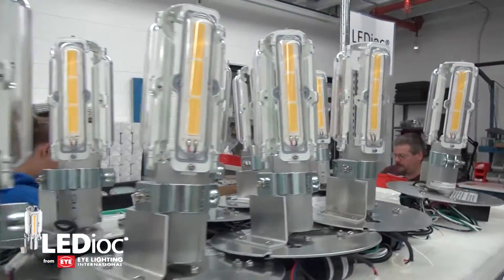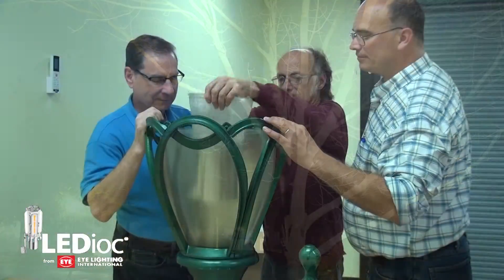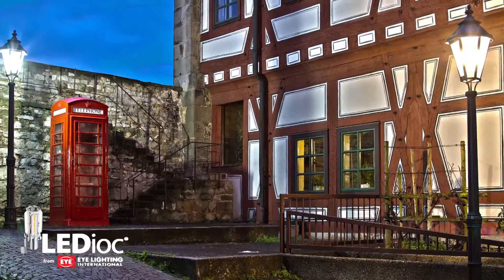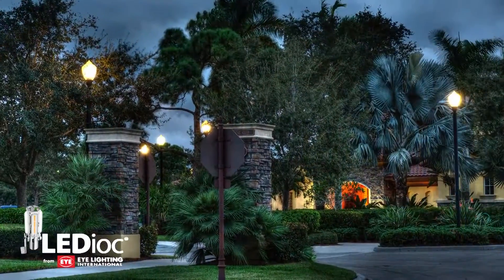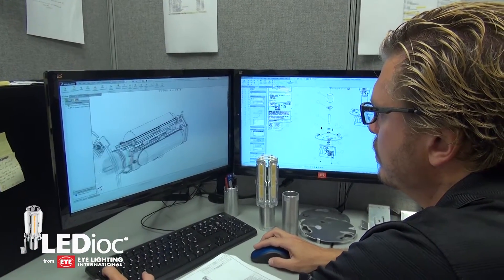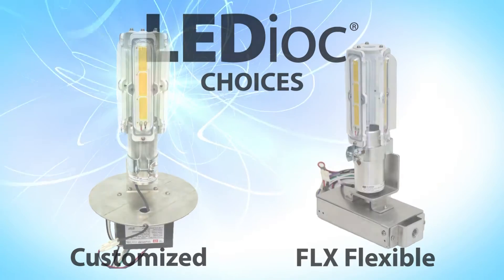What makes iLighting's Ledioc LED post-top retrofit kits different? The team at iLighting knows you want to keep the look and feel of your lighting fixtures for many reasons. It may be to keep the historical feel or maintain the unique look of certain fixtures with a retrofit kit that meets your optical specifications. There is a choice of Ledioc solutions for you.